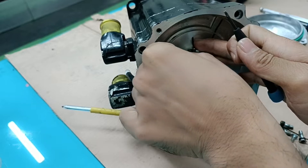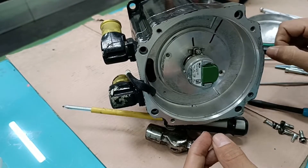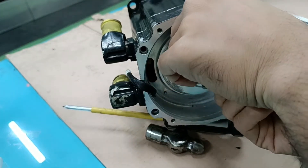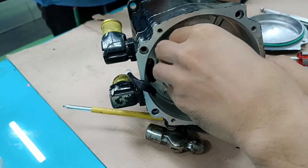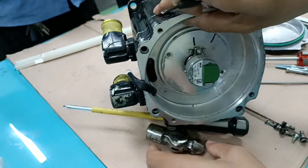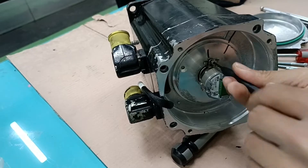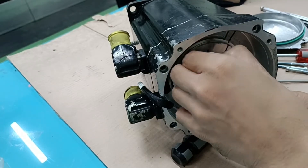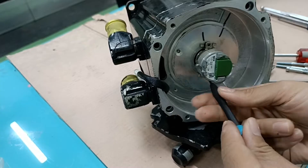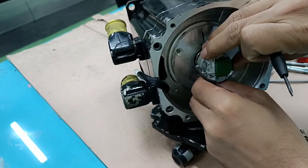Now I have to open the encoder. There are four screws: two are connected to the encoder structure assembly, and two are fully connected from the encoder to the main stator assembly. Before opening, you must mark the specific direction and position of the encoder, otherwise you cannot re-set this encoder correctly. This is very important. I am removing the second screw from the bottom of the encoder.